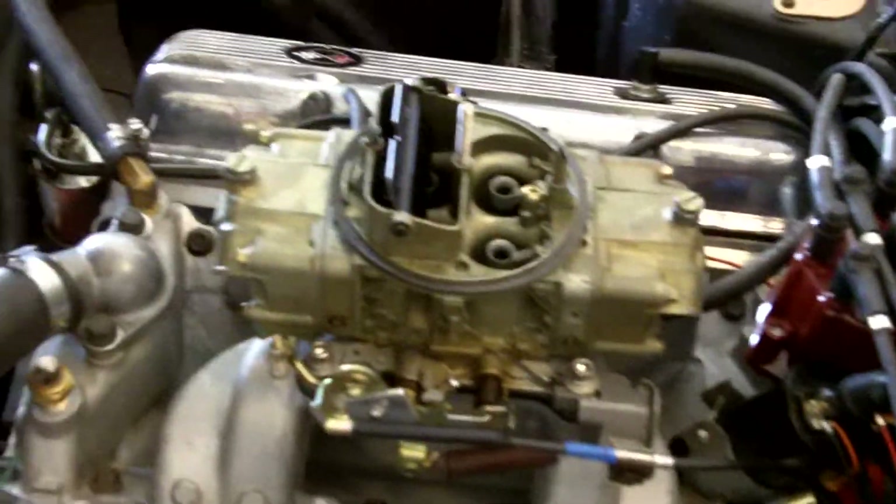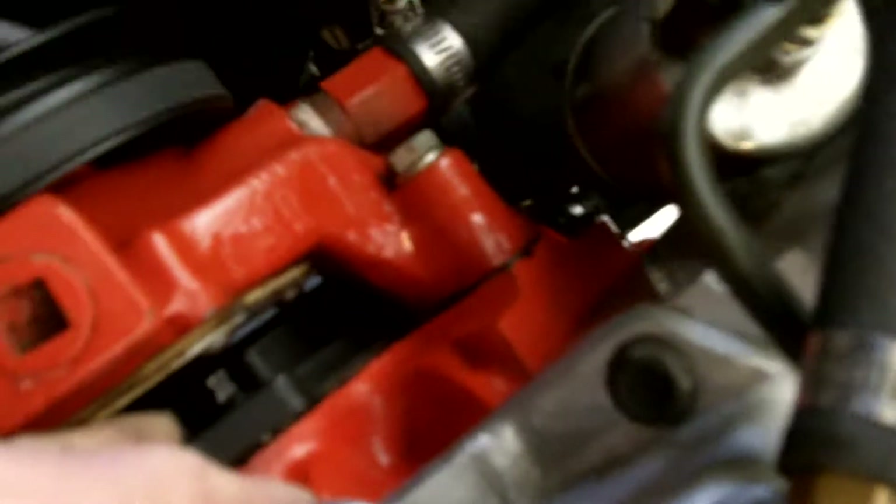Starts up. No odd sounds. No weird behavior. I can touch the timing cover. I feel no vibration, no rubbing. So I've got plenty of clearance. I've got the four times reluctor spinning around inside the cover.